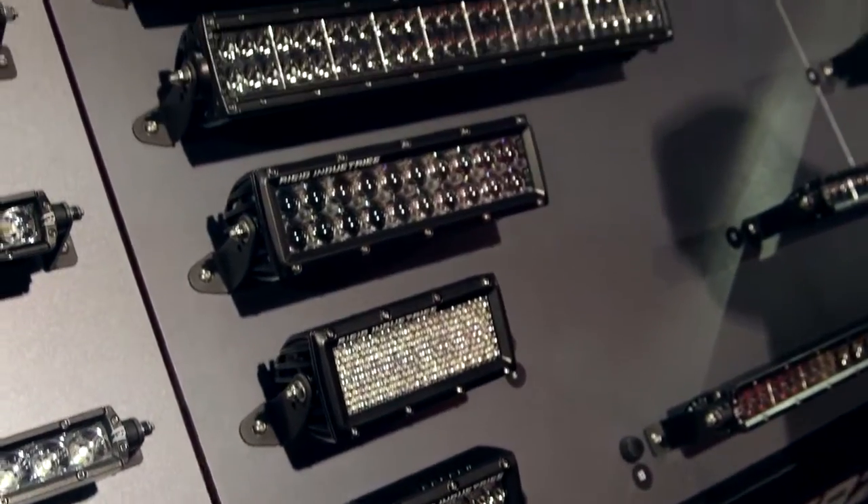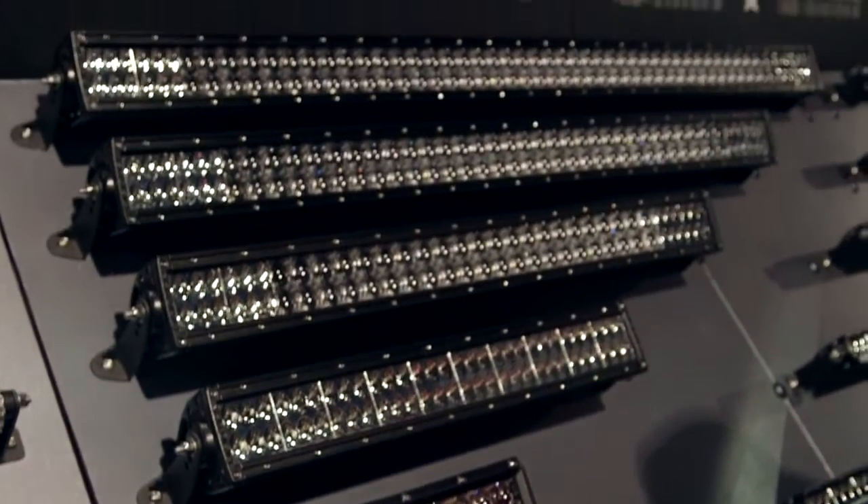Our E2s come in several lengths starting at 4 inches, 6, 10, 20, 30, 40, and 50 inches.